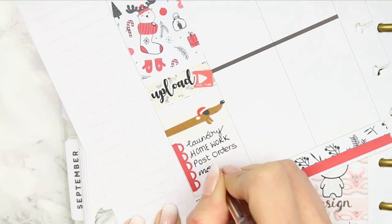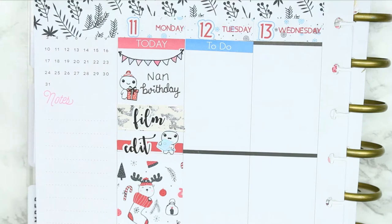I can't believe how bulky it's getting - it's because we're at the end of the year and I'm so excited because I will be in my new planner very soon.